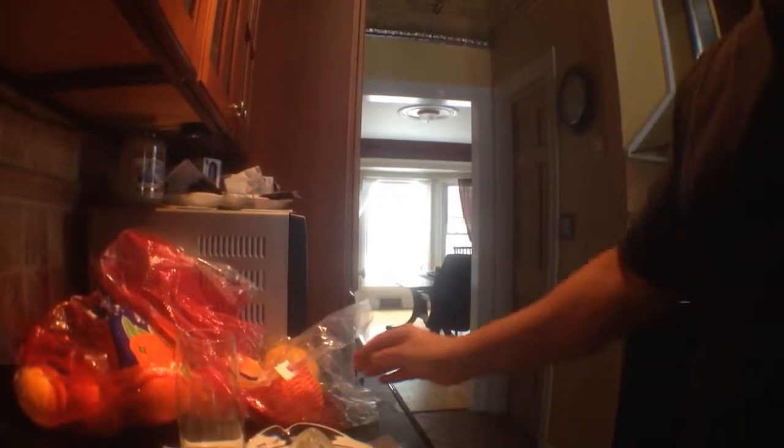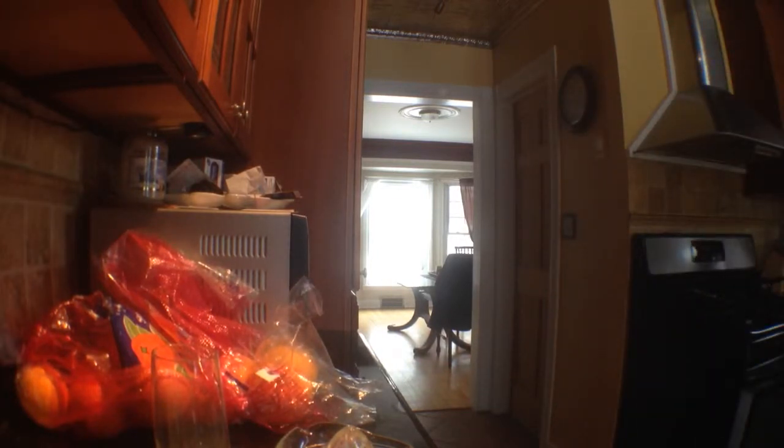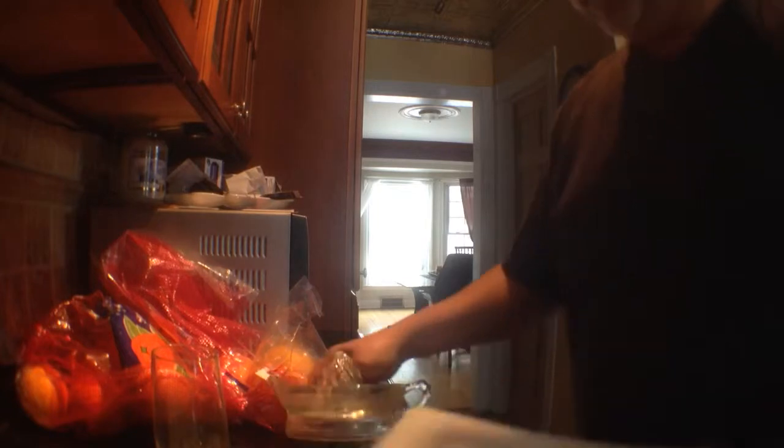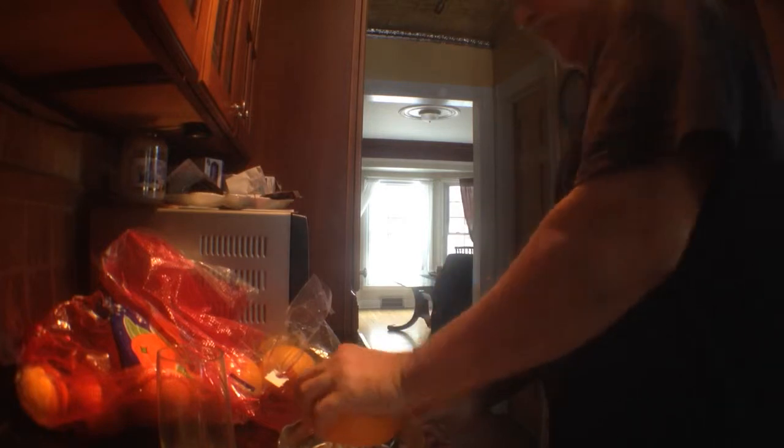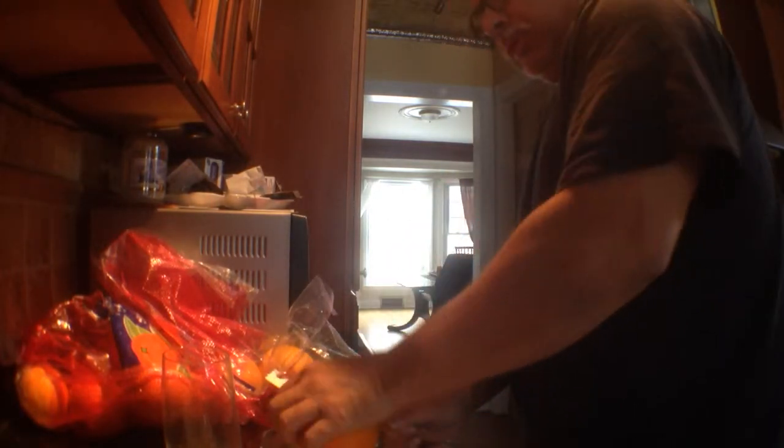We're on day three of the orange fast, doing it the old school way with a cutting board. Each one of these bags weighs a little over eight pounds — this is the third bag we've gone through, about a bag a day. It's a combination of juicing and eating oranges; I'm eating maybe two to four oranges a day and juicing the rest.